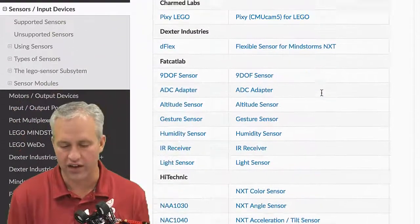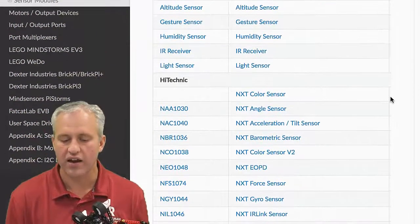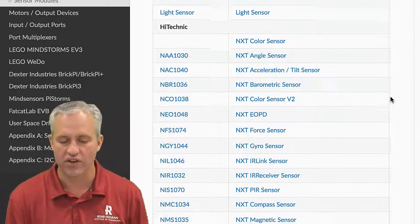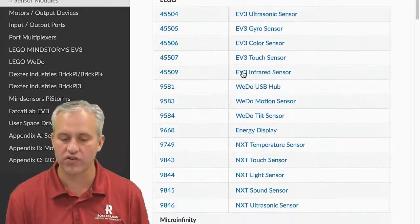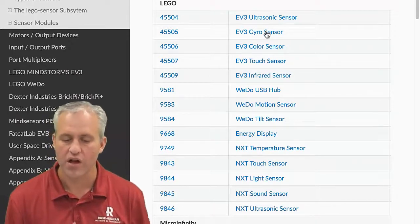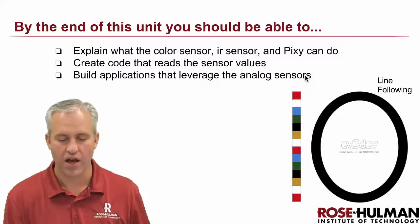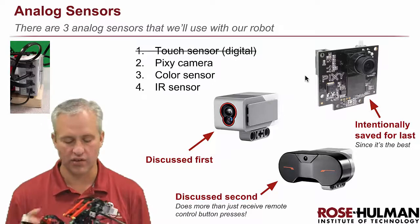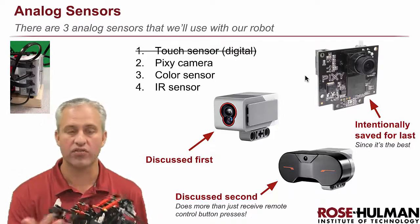EV3 dev does support a lot of different sensors. You can look at what sensors are supported — there's the Lego Pixie right there. There are a lot of different things you can do: gyroscopes, ultrasonic sensors for distance, and it works with both older NXT sensors and newer EV3 sensors. You can see the ultrasonic and the gyro listed there.